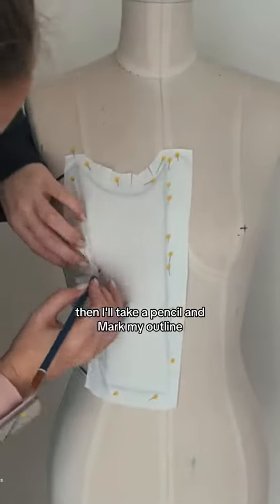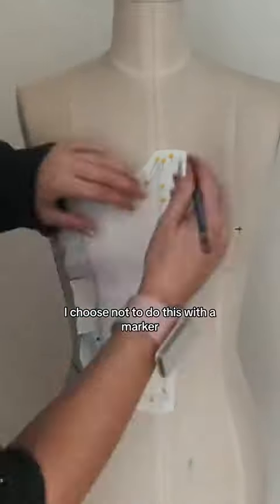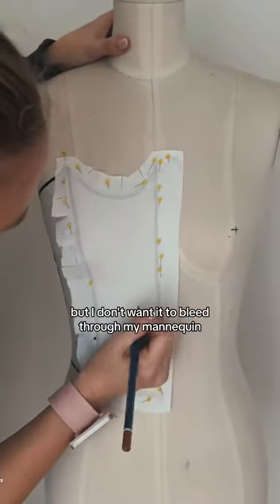Then I'll take a pencil and mark my outline. I'll also write what piece this is and any notes I want so I don't get confused afterwards. I choose not to do this with a marker — I know it's really light to see, but I don't want it to bleed through my mannequin.